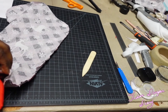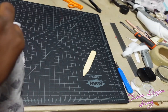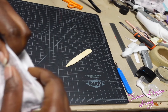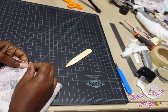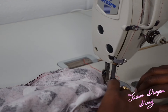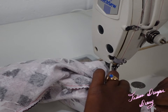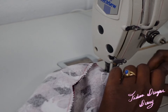Now I'm prepping the stocking — I'm using a bone folder to make sure the seams are neat. Then I'm taking the outer part of the stocking, putting it inside, and sewing the other part and the top together. As you can see in the video, I'm sewing all around the stocking to make it complete.